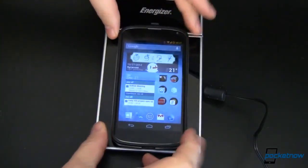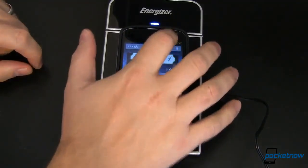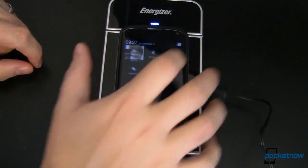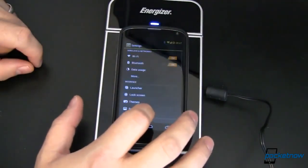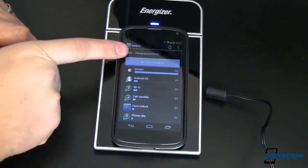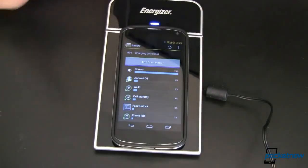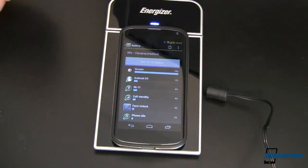All I have to do is set this down. You'll notice that the blue LED turns on almost immediately, and if we go into the settings over here you'll notice that not only are we charging but we are charging wirelessly. As soon as it's done charging the blue light turns off and it stops, so it's not going to overcharge your battery, which is a really nice feature.